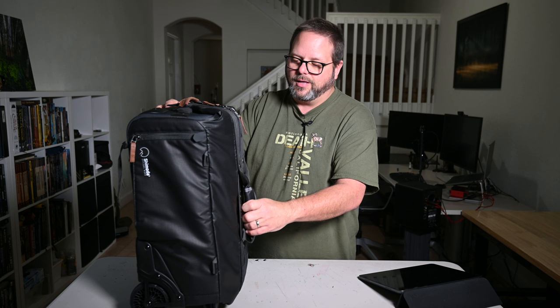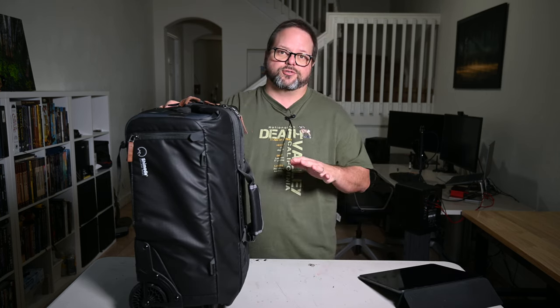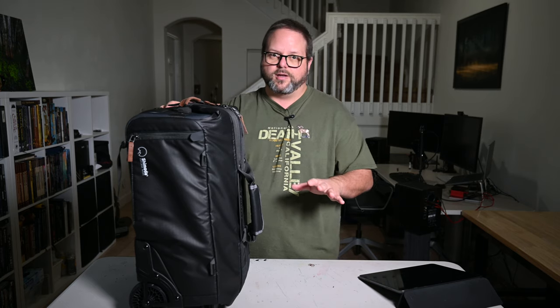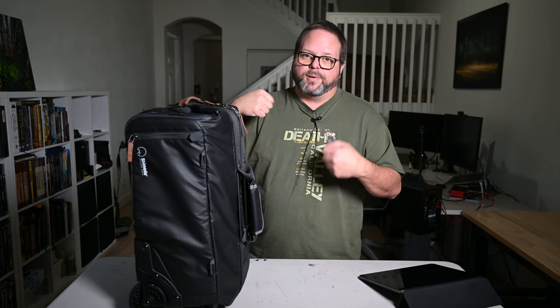The first question I had is why in the world do we have another kind of camera bag? For a long time I couldn't figure out how this really fit into everything. I've got the Shimoda Action X50 which is great — I travel with it, it fits in the overhead bins, it does everything you need it to do as far as travel goes. But there are straps everywhere, and let's face it, travel is awful. Anything you can do to make your travel a little bit better is probably going to be worth it.